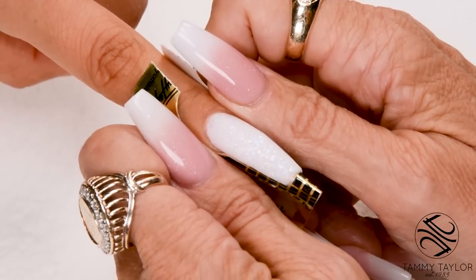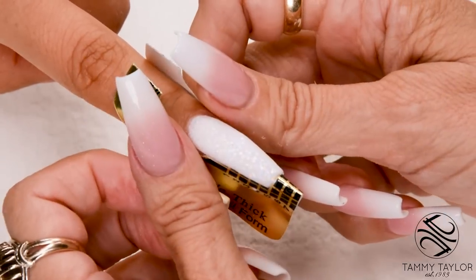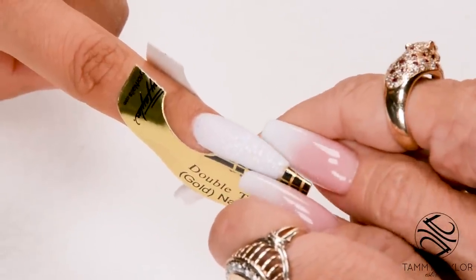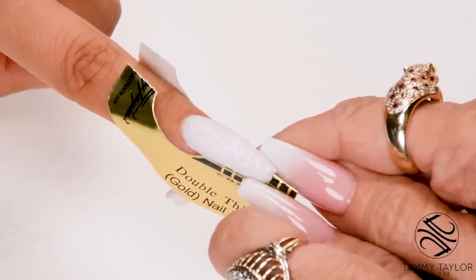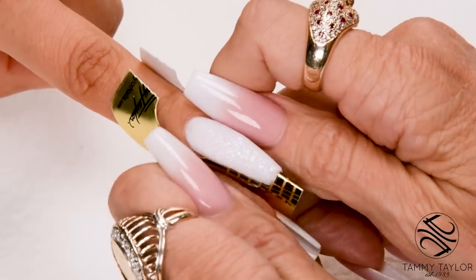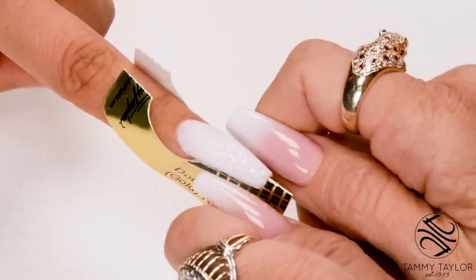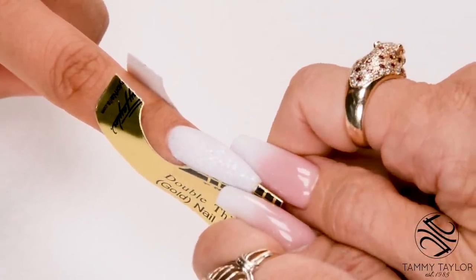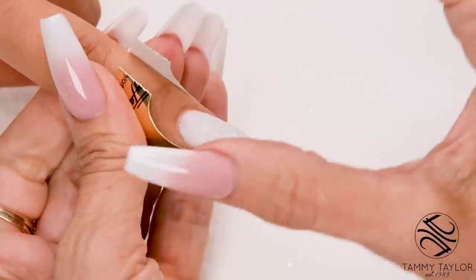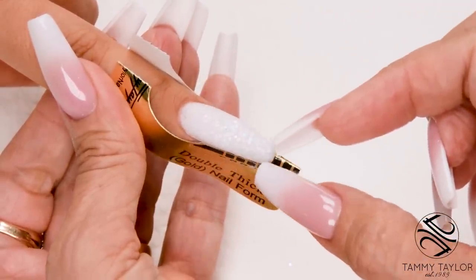Now I'm going to squeeze the C curve and create that coffin shape. My nail is going to be a little bit wider at the base and more tapered at the tip. So I'm going to squeeze this tip in just a little bit more, taper it. Then I'll come down here and squeeze my C curve starting at the nail bed and then taper it in more at the tip, so that way my nail is getting that nice coffin shape — wider at the base and very tapered towards the tip.